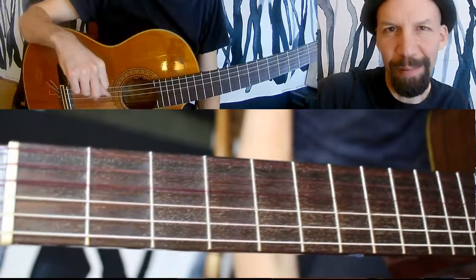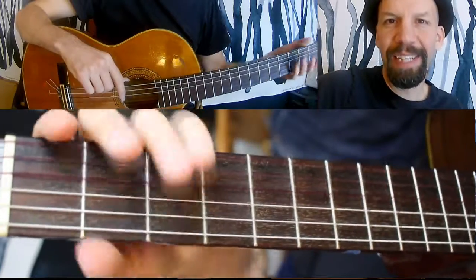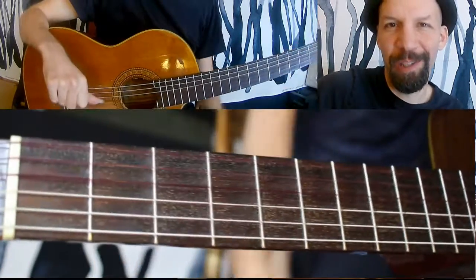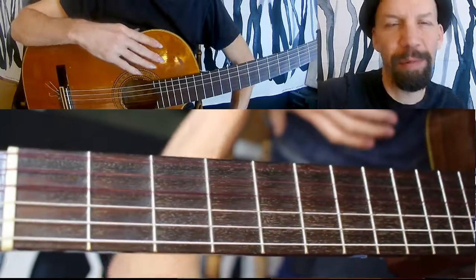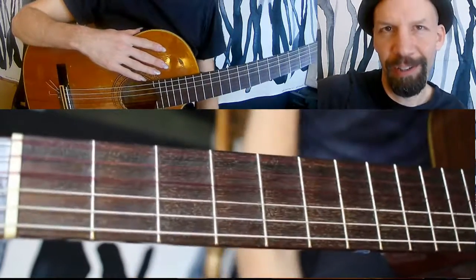Alright, hello and welcome to the seventh episode of The Daily Shed. Sorry it's a little bit late today, but it's noon something, so I figure it's close enough. Today I want to talk about harmonizing a really simple melody — the intro to Van Morrison's Brown Eyed Girl.